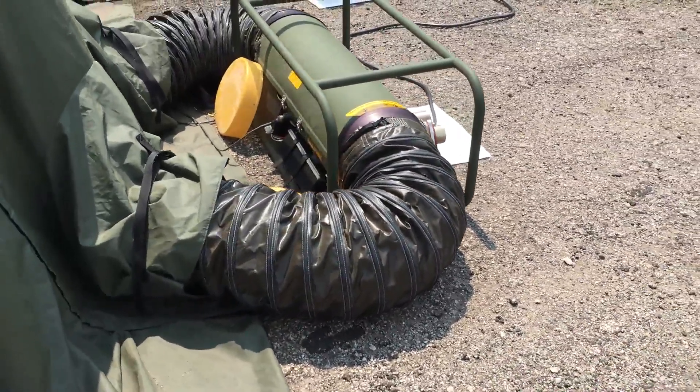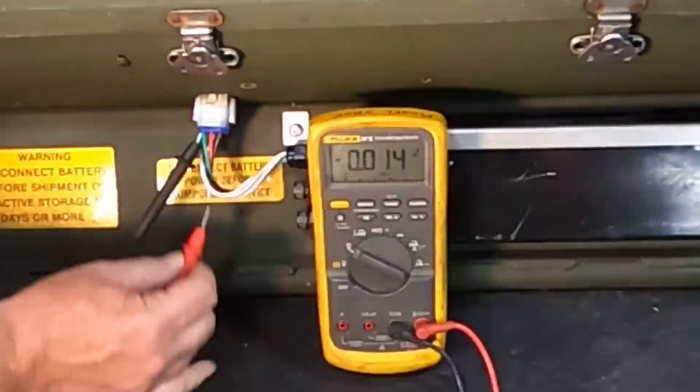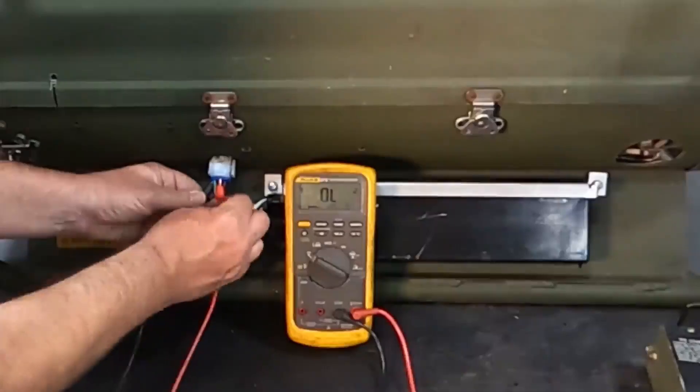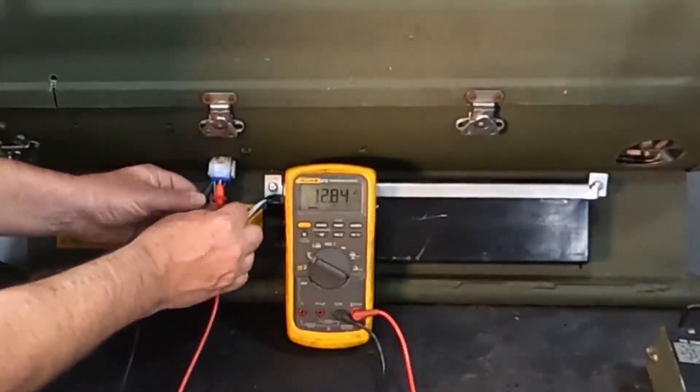Occasionally, you need to check to see if the system is charging the battery. To check the charging system, place your meter leads into the back of the battery connector shell. You should read the battery voltage at about 12.5 VDC.